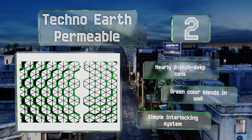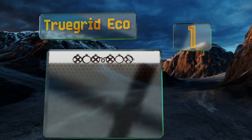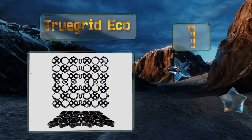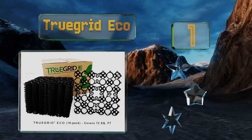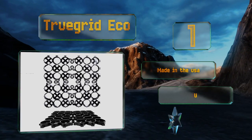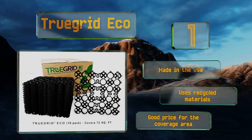Taking the top spot on our list, whether you fill the True Grid Eco with grass or gravel, you'll eradicate annoying puddles and ruts that are hard to walk and drive on. Every box includes 18 pieces, each measuring 24 by 24 inches, giving you a total area of 72 square feet. It's made in the USA using recycled materials and is a good price for the size.